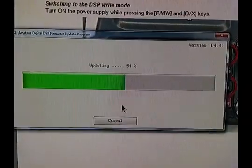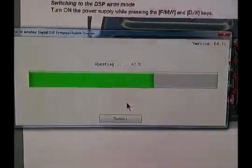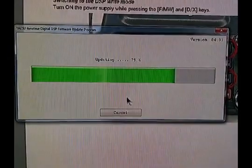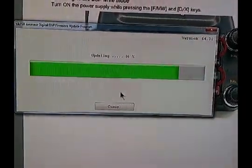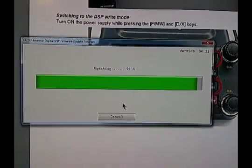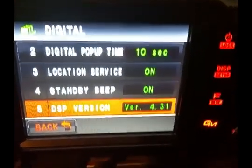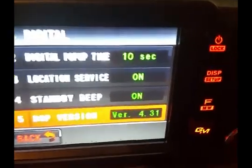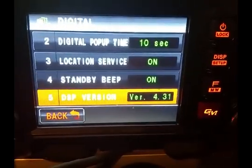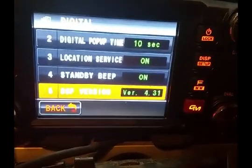This is supposed to enable you to get your PDN — Personal Digital Node — working. I've applied for my number and am still waiting to receive it. We'll have to see how this works when we get that number back. I did do a factory reset earlier. DSP version is now 4.31 — that's a success, as well as the main firmware. Now I've got to import my repeaters and simplex data.